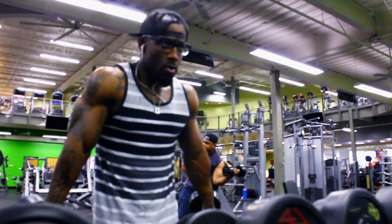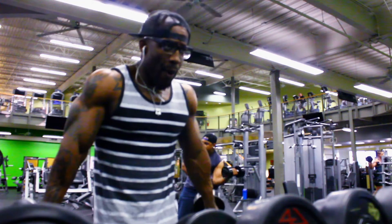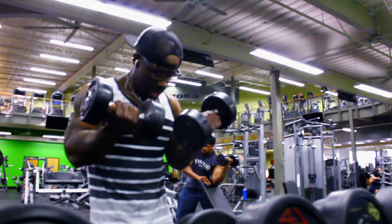This movement right here, guys, it isn't for reps. It's all for getting that maximum amount of blood flow into the muscles. This is a finisher, or if you're crunched on time, be sure to give this a try.